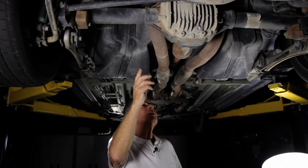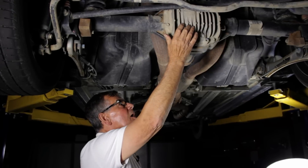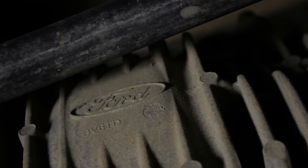The housing itself is steel welded to cast iron with a finned aluminum cover. The cast iron helps support the differential and make it durable.